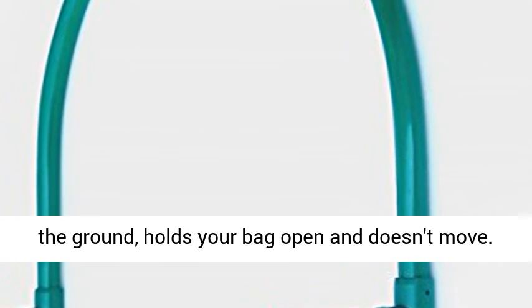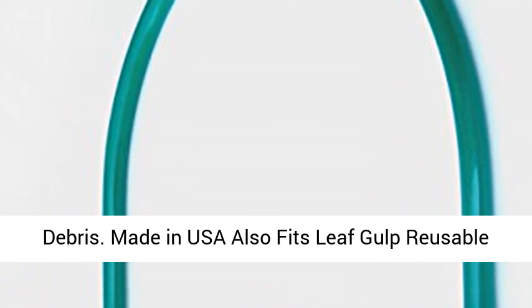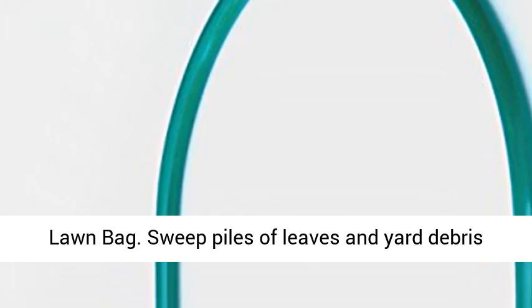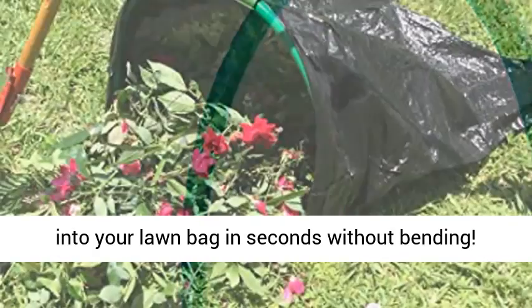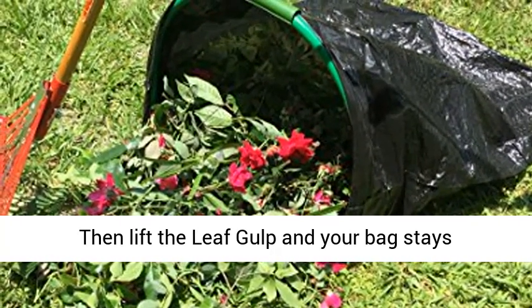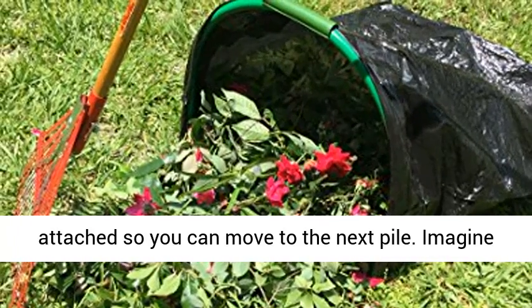Leafgulp stabs in the ground, holds your bag open, and doesn't move. Just sweep yard and garden leaves, waste, and debris into the bag. Sweep piles of leaves and yard debris into your lawn bag in seconds without bending. Then lift the Leafgulp and your bag stays attached, so you can move to the next pile.